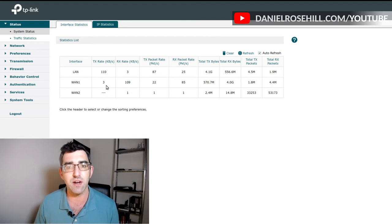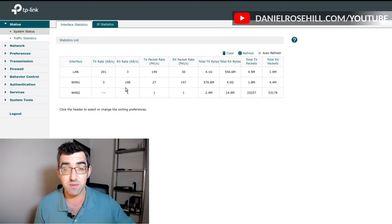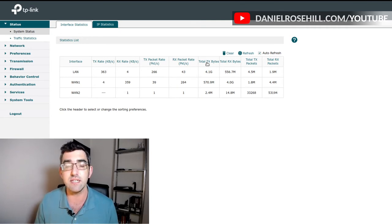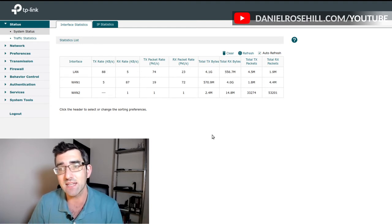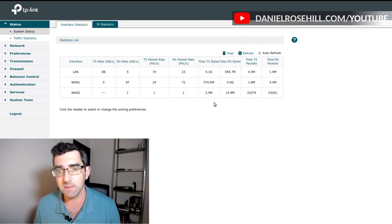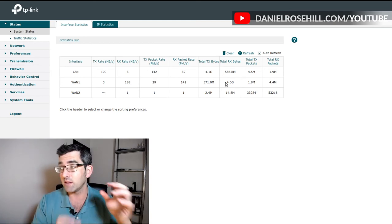You can see the cellular was just kicking in briefly with a low connection and then went down again. TX stands for transmission, RX stands for receiver — you often see that on microphone pairs. The data you're really interested in is the total TX bytes and total RX bytes, particularly total RX bytes, which is how much data that interface has pulled down from the internet. On WAN1 I've downloaded 4 gigabytes and uploaded 571 megabytes — that's the total data used across my whole network.